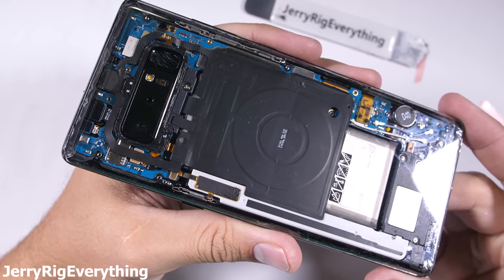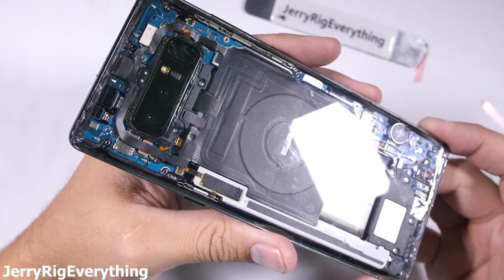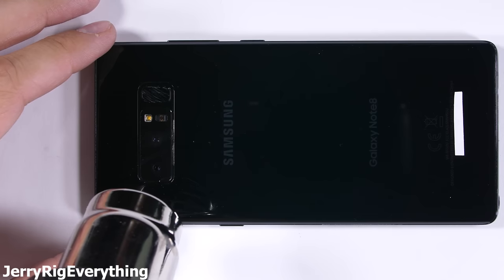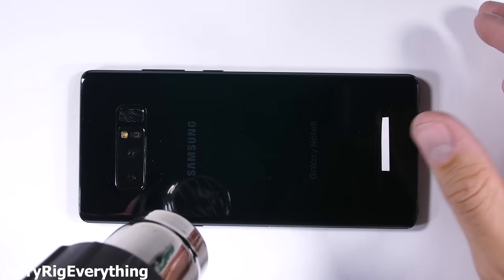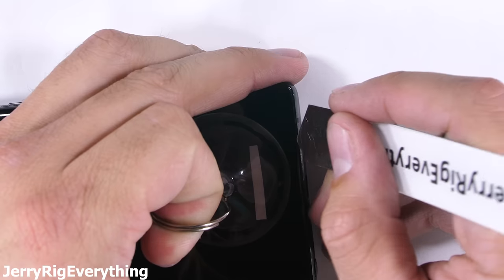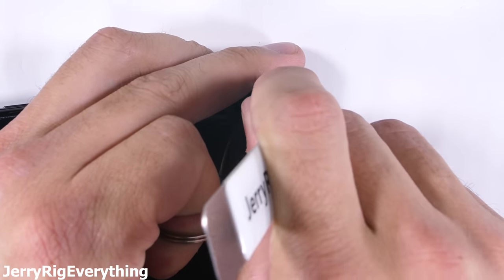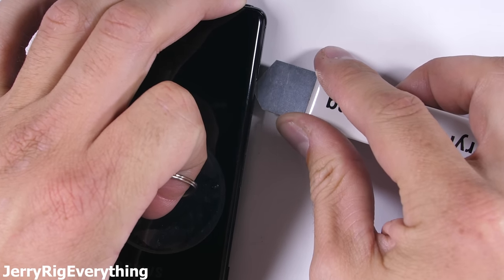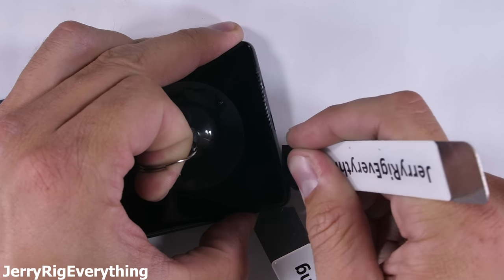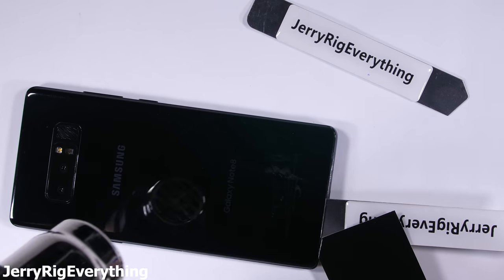If you've watched my clear Galaxy Note 8 video, you've already seen some of the opening process — it is difficult. Samsung has used a new type of adhesive this year that is incredibly strong, much harder to remove than on the Galaxy S8 or even the glass back of the LG V30, but it's still removable. It's accomplished through heating up the back glass until it's just barely too hot to touch, then sliding in a thin metal pry tool between the metal frame of the phone and the glass back panel. I found it easiest to pull up on the center of the glass with my suction cup to ease some of the tension, then slide my pry tool along the side of the glass.